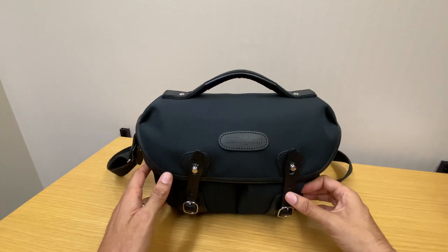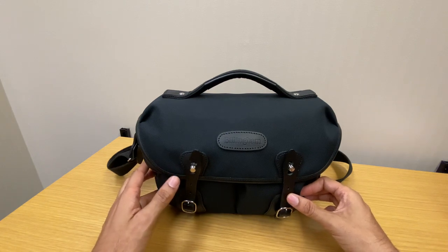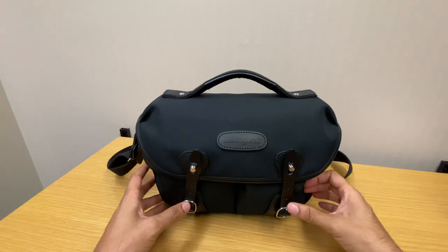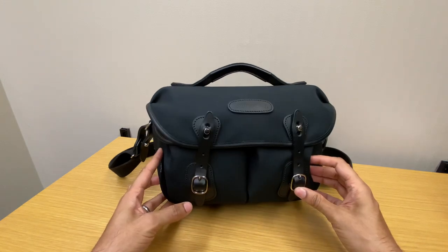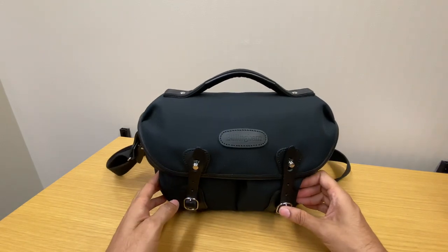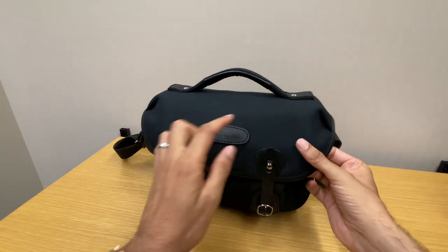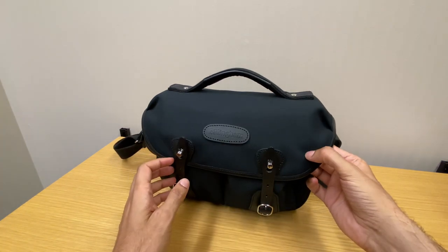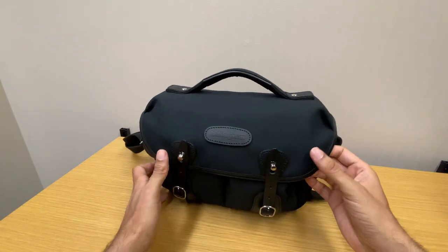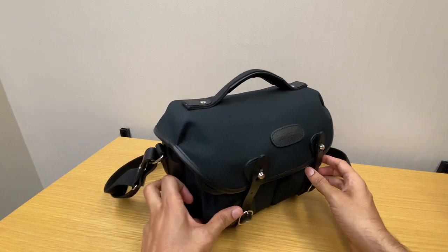For the bag I chose the Billingham Hadley Small Pro shoulder bag with the Fiber Knight black material and black leather accents. The benefits to this bag are that it's very water resistant. It has an inner lining of rubberized material so water can't soak through, and it has very good build quality.